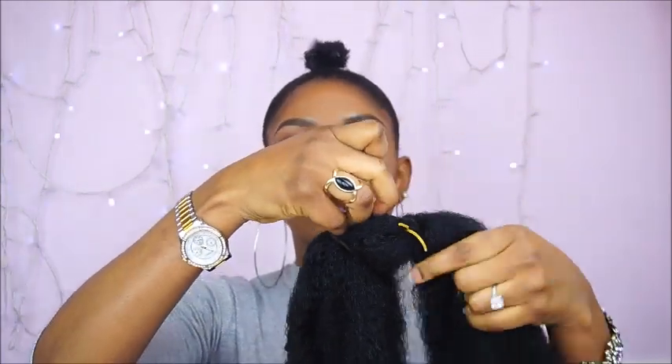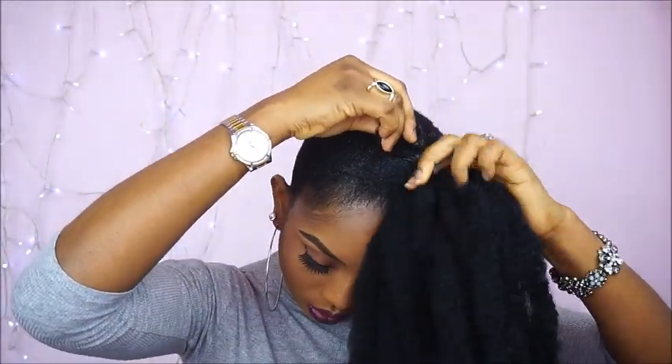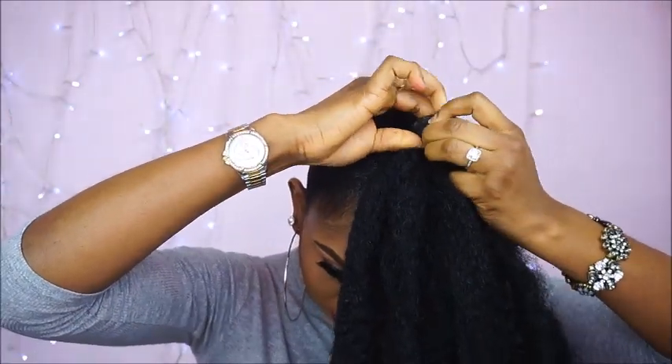So for style one, I will be using all the Mali hair because I want the bun to be a little bit bigger. As you can see I am attaching the rubber band on the Mali hair and I am going to attach it to my bun. I am just twisting the hair and then wrapping it around my bun, securing it with bobby pins. So yes guys this is the final look.